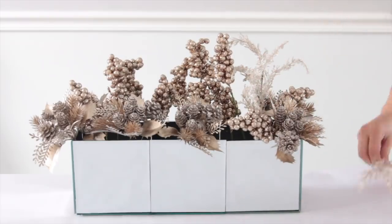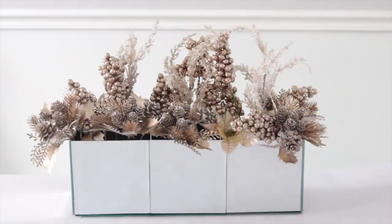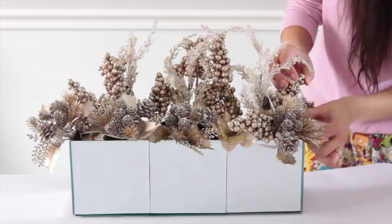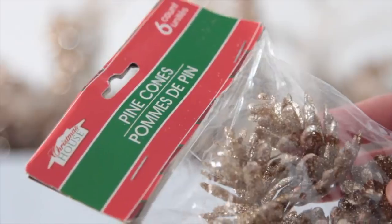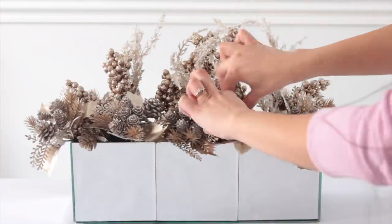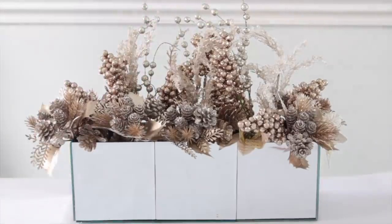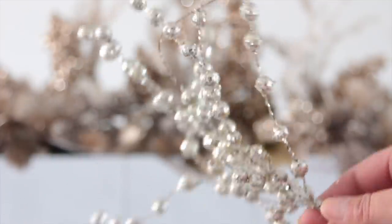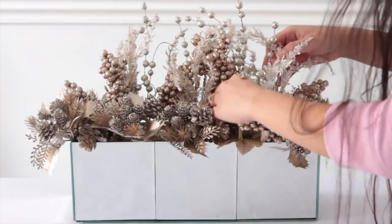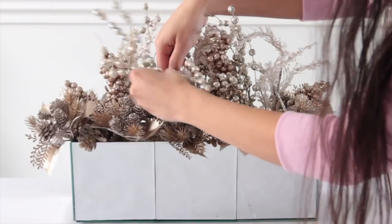The next items I added were these flowers from Dollar Tree. I went ahead and cut them off of the stem — these are like a white gold — and I just added a bunch of them all around, mainly using them to fill in gaps around the edging of the mirror. Next, I'm using these glittery pine cones from Dollar Tree and placing them inside the box wherever I can still see styrofoam. Now I'm adding these glittery balls — Dollar Tree does carry similar stems but theirs are more on the yellow side, so the ones I'm using are from Hobby Lobby.